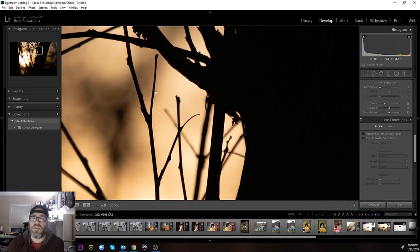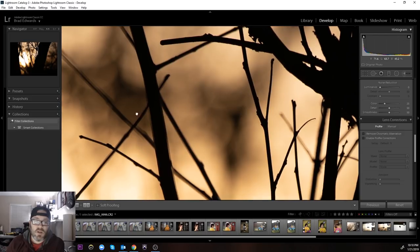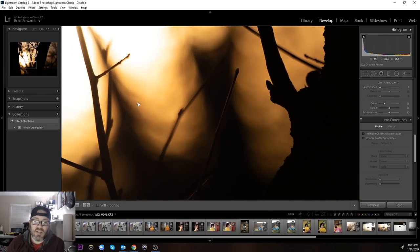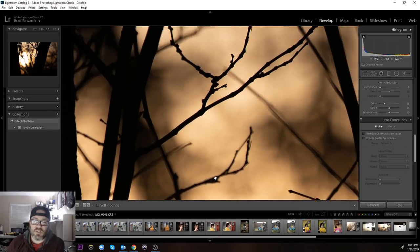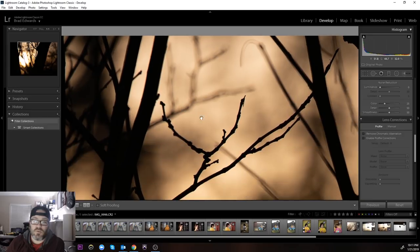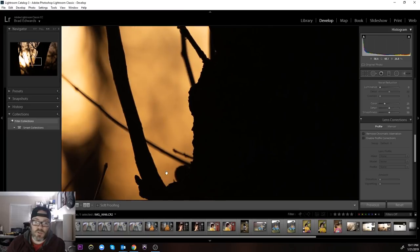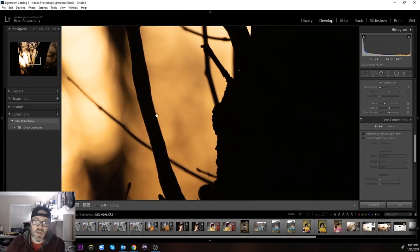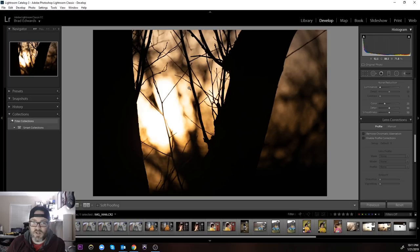Zooming in, we can see around the edge — very little if anything. I do have an example later that shows a decent bit of chromatic aberration, but in this particular one you do see a little bit of ghosting around the edges, which I think may just be some of the backlight possibly causing a little bit of flare.